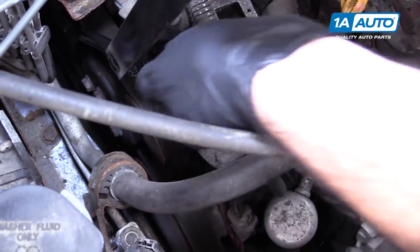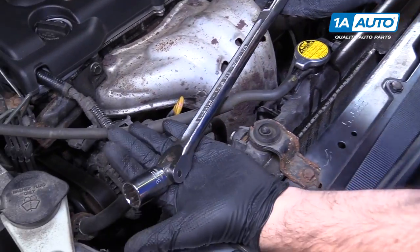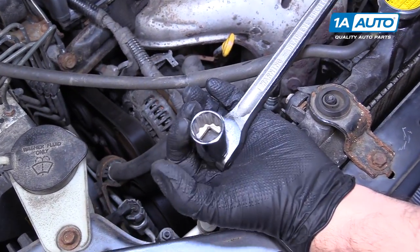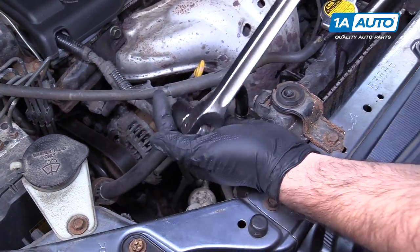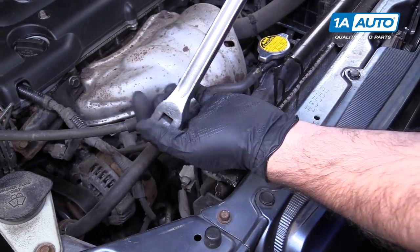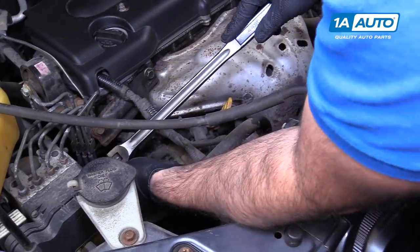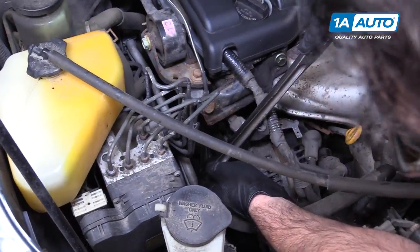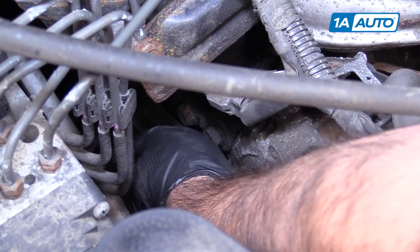If you don't have access to a serpentine belt tool, you can use a breaker bar with a 19-millimeter socket. I'm using a 12-point to give me a little bit more range. Or you can use a large ratchet so you can have more movement. It's gonna be a little bit trickier to get down here, so I'm gonna feed the breaker bar with the socket down in there.